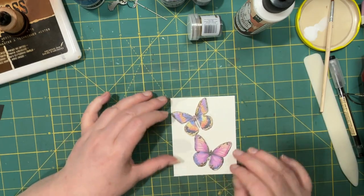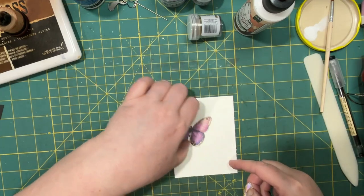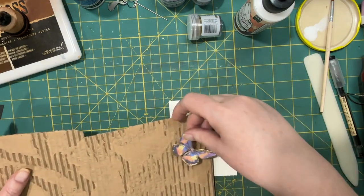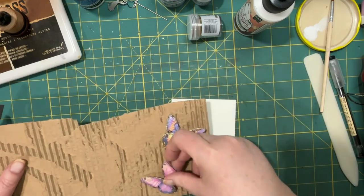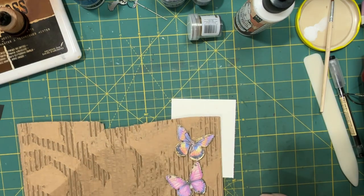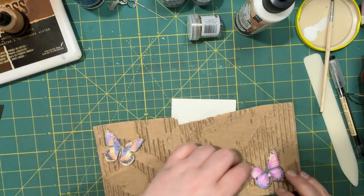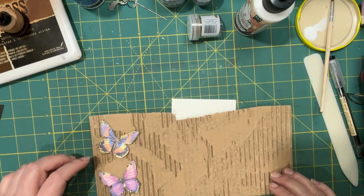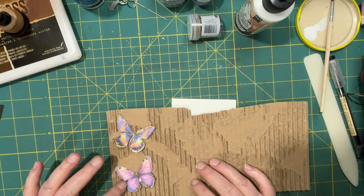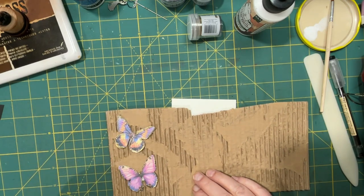Oh yeah, that looks so good! I'm kind of wondering if it looks better on a darker background. I do like that. Even if we put it over here — and of course you realize you could do this with any other shape on any paper, with a drawn background or not. Use it for belly bands, pockets, covers. So many ideas!